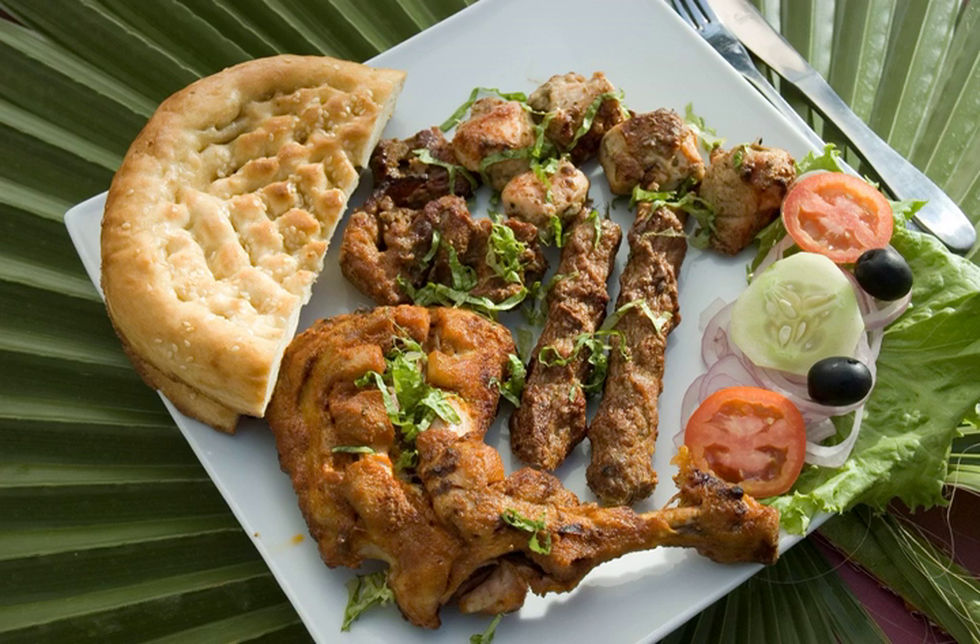Kok, also known as pathar ki roti — or 'stone bread' in English — is a native dish of the province of Baluchistan, Pakistan.